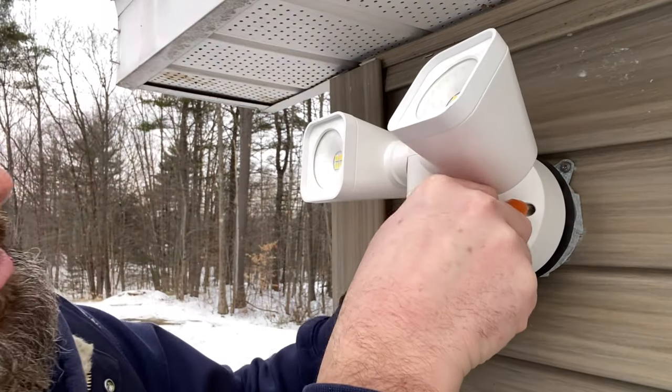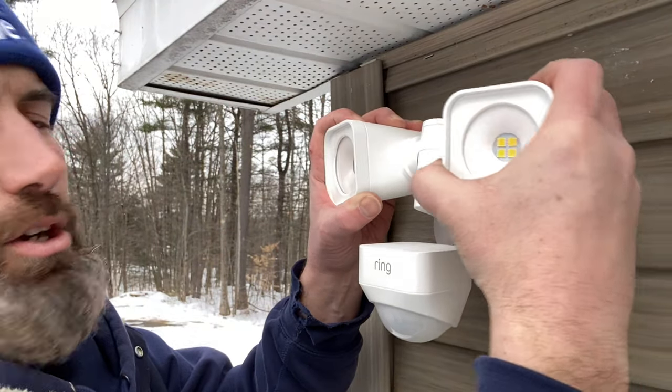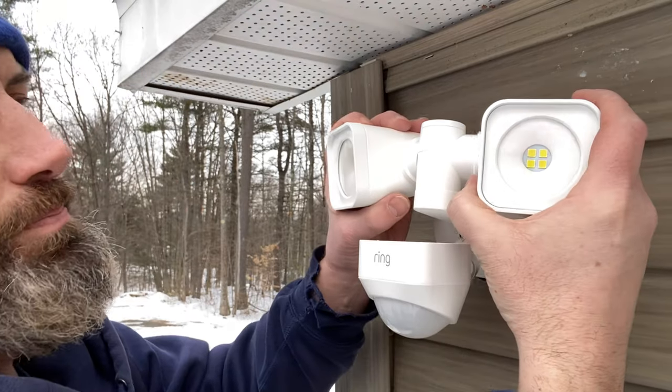Easy peasy lemon squeezy! Now that the light is all up and installed, you can go ahead and move these around whichever way you want, and move your sensor around. Now that that's done, we should be all set — turn the power back on and give it a test.